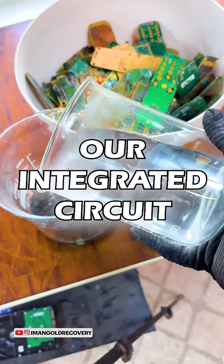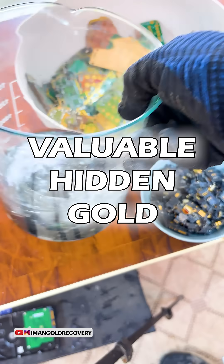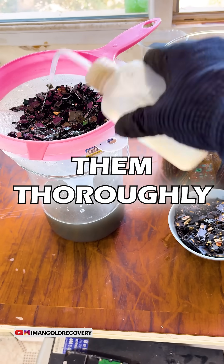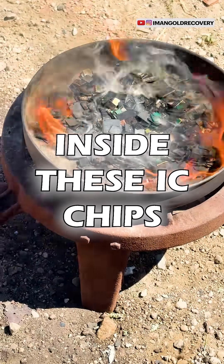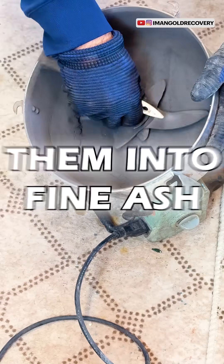We carefully soak our integrated circuit (IC) chips, which are known to contain valuable hidden gold. After a precise period of two hours, we meticulously wash them thoroughly. To effectively access the precious gold hidden deep inside these IC chips, we then proceed to burn them completely and transform them into fine ash.